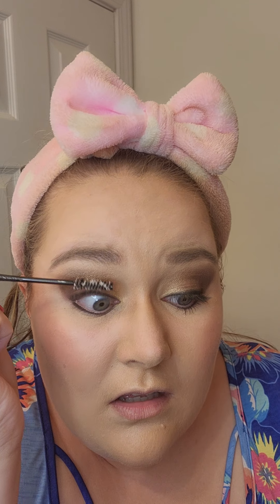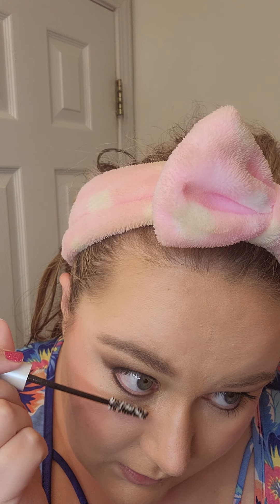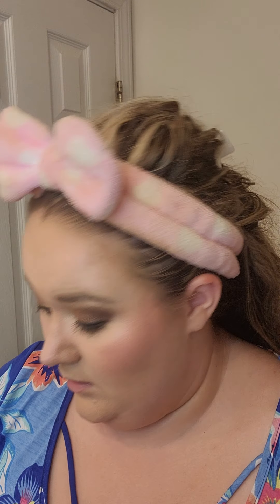So my trick for my mascara is lash primer. Lash primer is just clear — sometimes it'll look white, but usually it's clear — and it just goes over the lashes just like mascara. And that literally keeps your mascara from smudging, from running, from being crazy. I let it dry for just a minute.